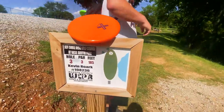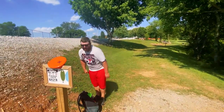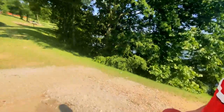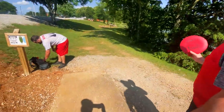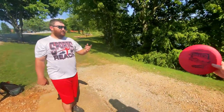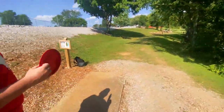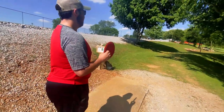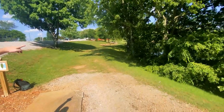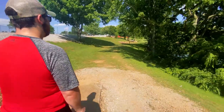Here we are, hole three. I took a stroke, so I'm back to even. Brock, are you even? Yeah, two pars. Drew, I think you're two over or something like that. You parred that last one, didn't you? So Drew's three over, I'm even, Brock's even through two. Hole number three, it's right down there, a short par three, 185 feet. I lost a disc here the other day, so don't do that.